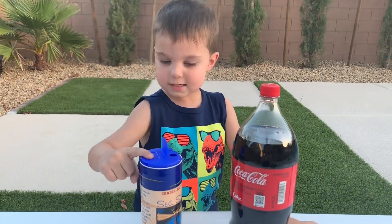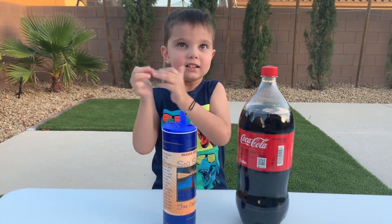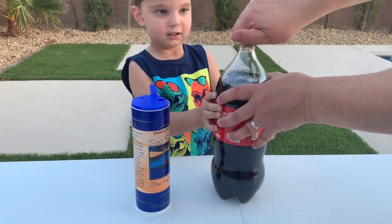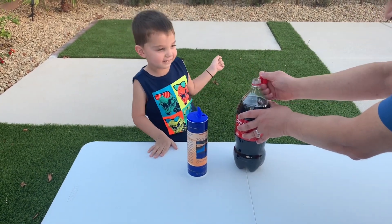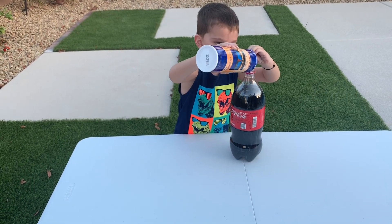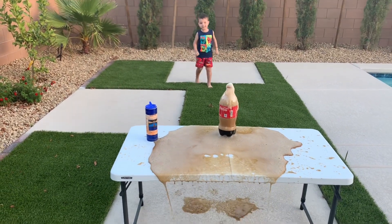What do we need for the first experiment, Rami? Let's give it a try, I can't wait, let's do it! Alright, it's your turn now to put the salt in — go for it, pour it all inside. One, two, three, go! Whoa, whoa! Look at that, that was cool! Let's try the next one.